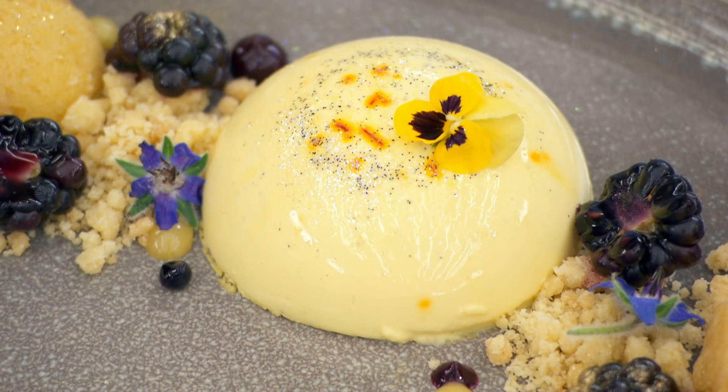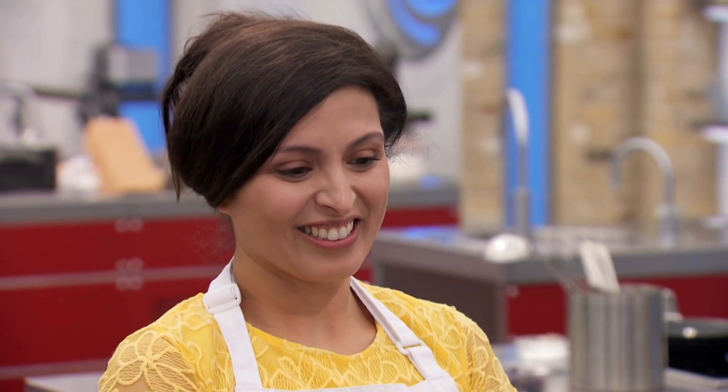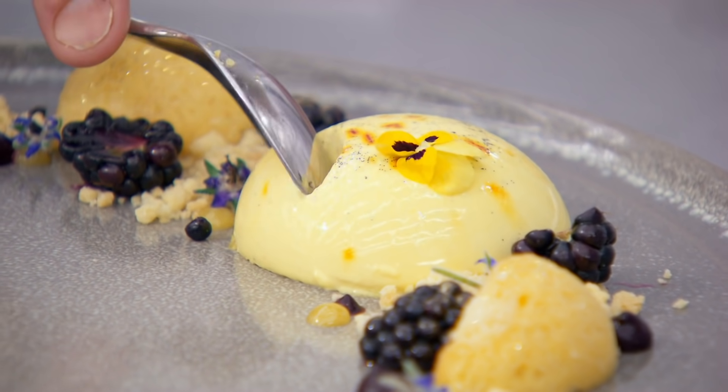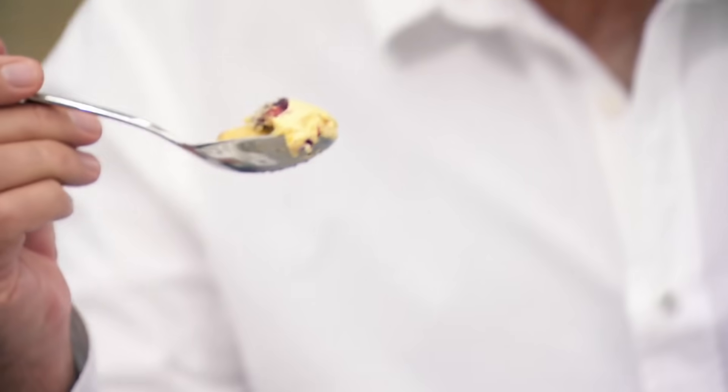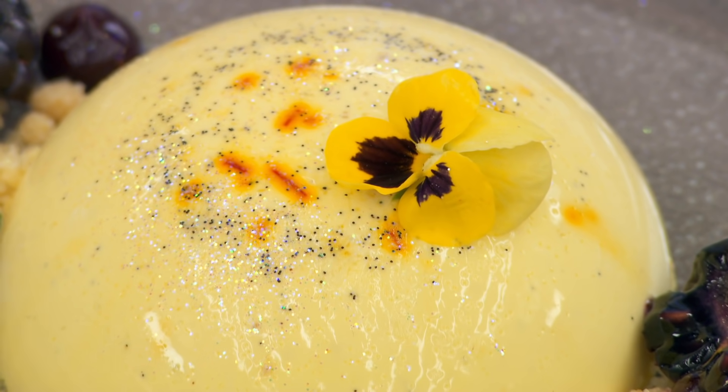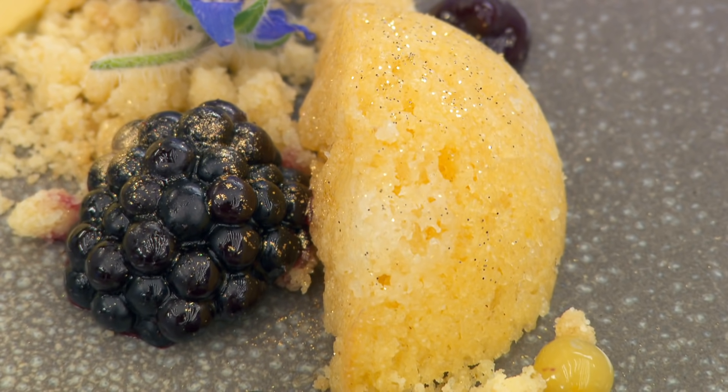I must say the panna cotta looks perfect — it's got the right wobble. That is pretty delicious, I have to say. The panna cotta was just unbelievable, the texture was incredible. The saffron works so well with the blackberries. The texture of the cake was delicious. It is absolutely brilliant.